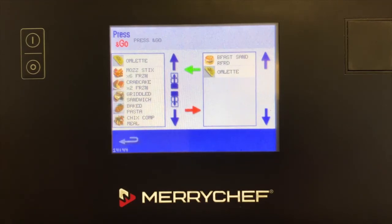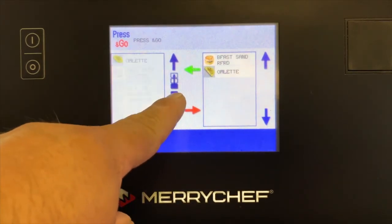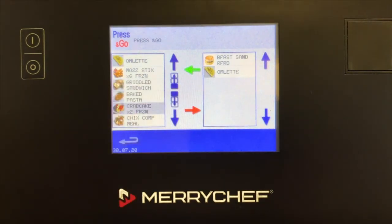You are able to arrange the order of the items in Press & Go by highlighting the profile and using the up and down smaller arrows. You can have 8 items per screen and up to 32 items saved to the Press & Go icon.